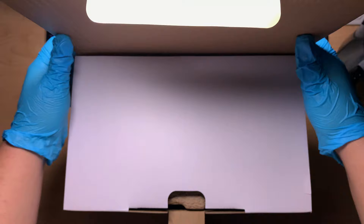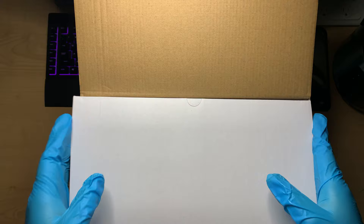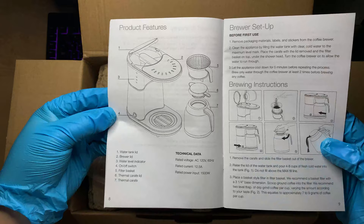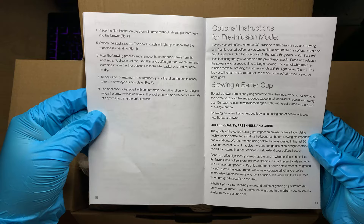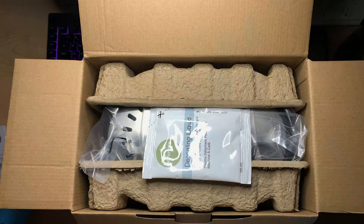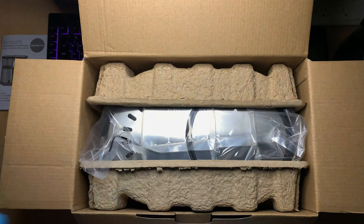Powerful and precise 1500W heater maintains optimal brewing temperature of 195 to 205 degrees Fahrenheit, 91 to 96 degrees Celsius. Optimal pre-infusion mode wets freshly roasted ground coffee to allow degassing before brewing. Flat bottom filter basket and showerhead allow for even better saturation and uniform extraction. Durable double wall stainless steel Thermocroft. All plastic is BPA-free.